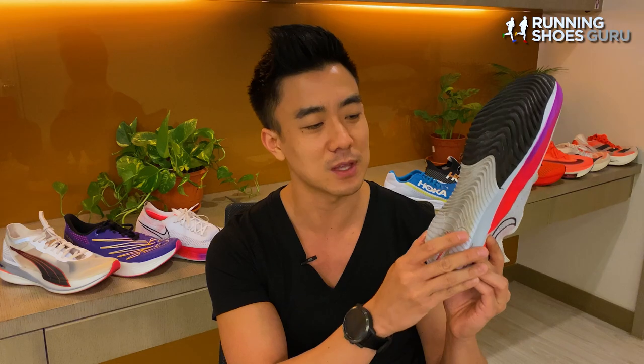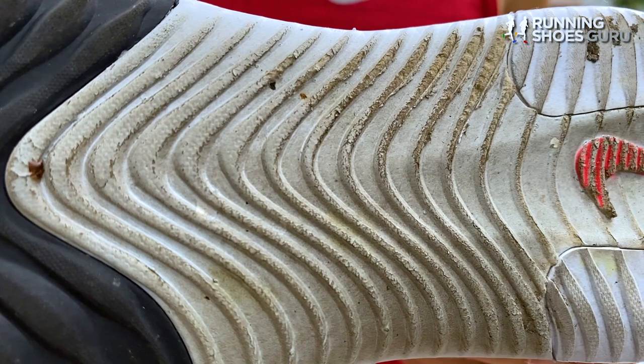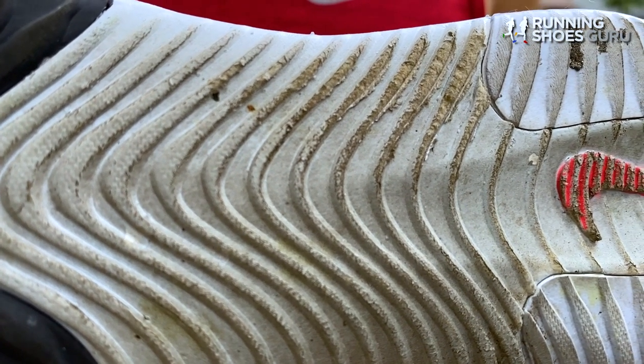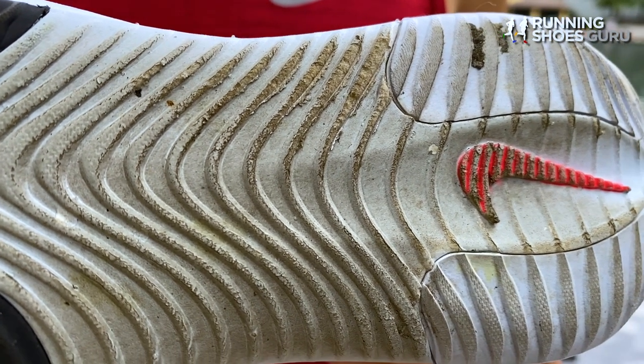Durability is the Streakfly's biggest weakness. After just the first run — which was 10 kilometers — I noticed a lot of scuffing on the outer lateral heel area, which isn't protected with rubber. The problem with ZoomX foam is that it's so soft that it's extremely brittle, so it needs to be protected with rubber, which isn't the case on the Streakfly.